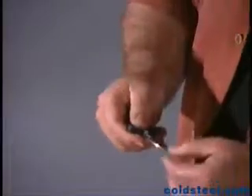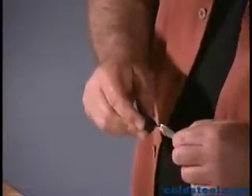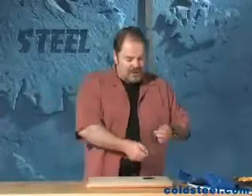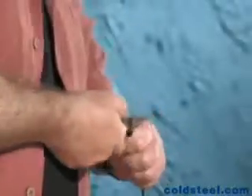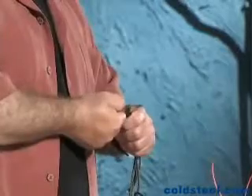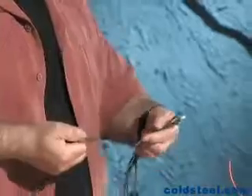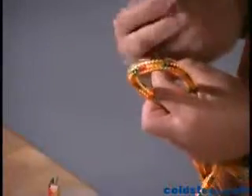Let me show you some of the things the Urban Pal can do in utility mode. First, I'll cut this length of paracord — pretty easy. Remember, when you've got a small blade, you always want to put the work closest to your hand so you can drag the whole blade through what you want to cut, just like that. When you get to thicker stuff, you might want to switch your grip for more leverage and cut like that.